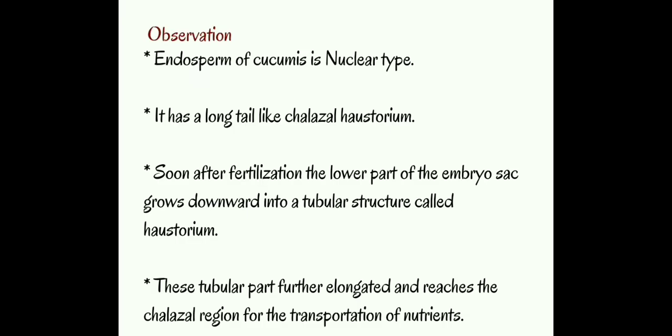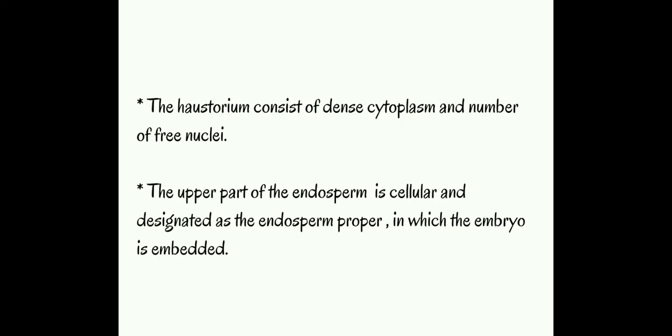Endosperm of cucumis is a nuclear type. It has a long tail-like structure at the chalazal region called the haustorium. Soon after fertilization, the lower part of the embryo sac grows downward into a tubular structure called the haustorium. This tubular part further elongates and reaches the chalazal region for the transportation of nutrients. The haustorium consists of dense cytoplasm and a number of free nuclei. The upper part of the endosperm is cellular and designated as the endosperm proper, in which the embryo is embedded.